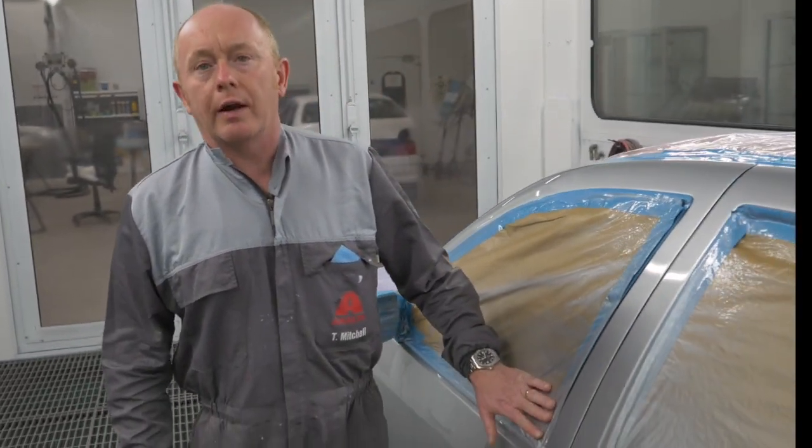That's the bake cycle complete. Time to remove the masking, refit the door handles, and take the car outside for a final look.